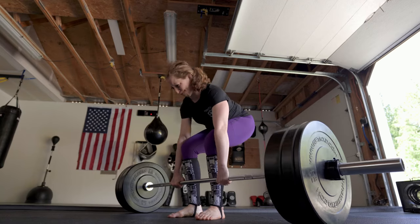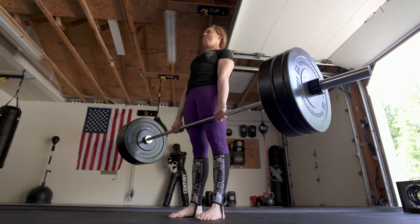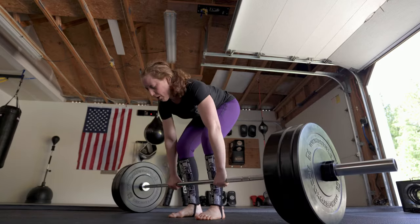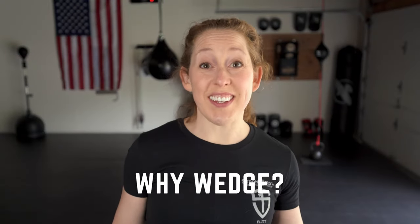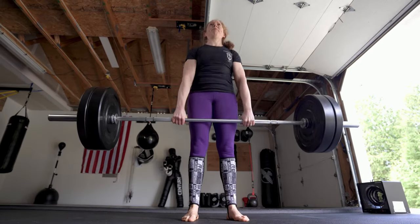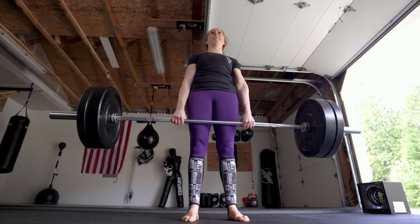Today I'm going to show you one of my biggest aha moments in lifting: the wedge. So why do we wedge in the deadlift? Two reasons. Wedging makes your deadlift safer and it makes it stronger so you can lift heavier. Get ready to save your back and make a heavy lift feel way easier.